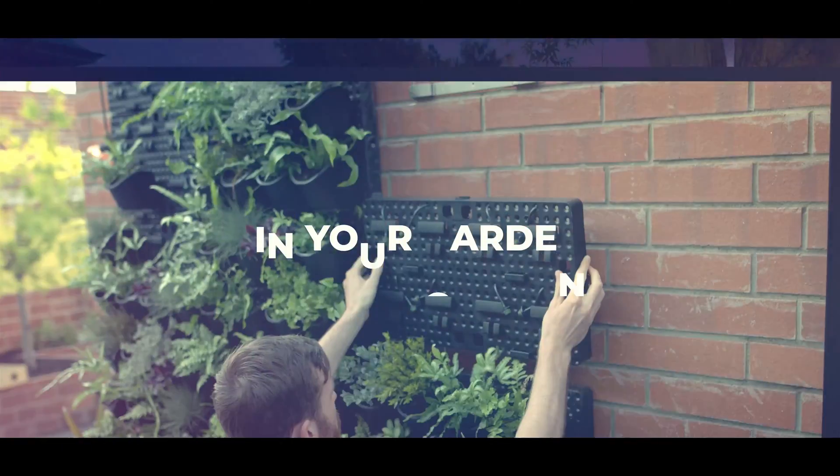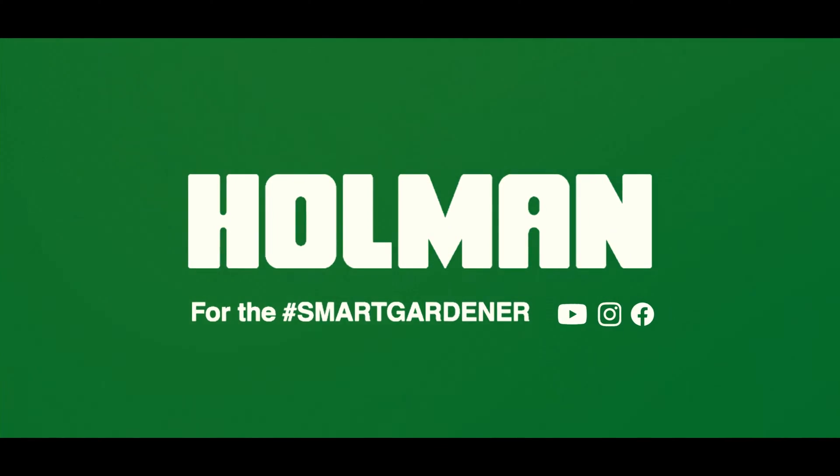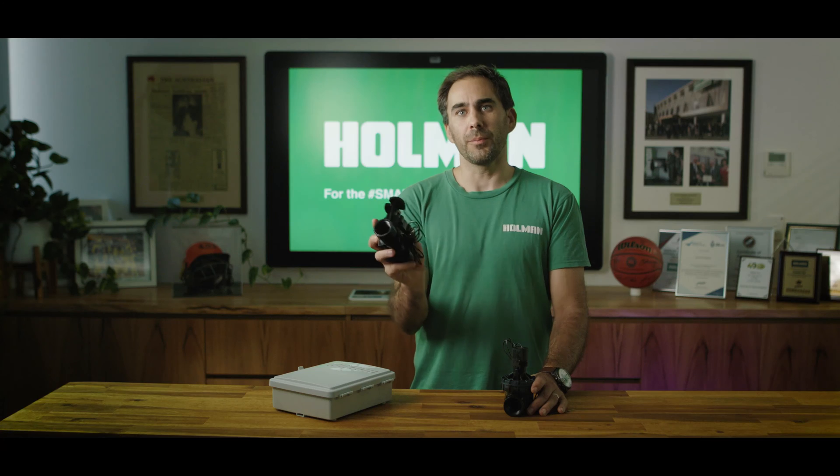Hi, if you've ever wondered how to wire up one of those solenoid valves to an irrigation controller, this is exactly what we'll be showing you today. Hi and welcome to 3 Minute Thursdays. I'm Matt and we're starting a brand new video series to show you clever gardening ideas, DIY tips and skills and how you get started in your garden. To start off, we'll be showing you how to wire up a solenoid valve to an irrigation controller.